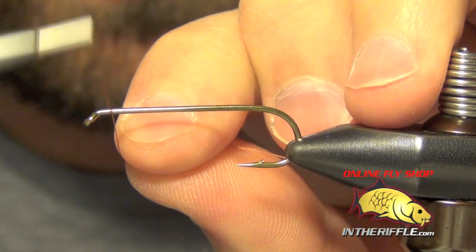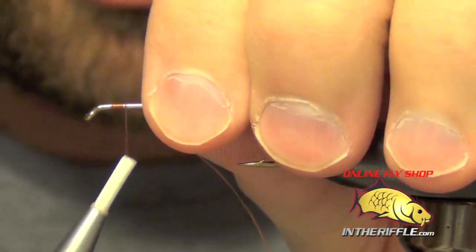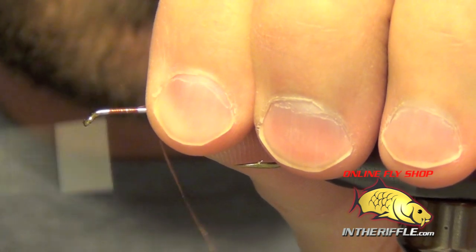Here we're going to tie the Near Enough Crayfish. The first thing we're going to do is just get our thread started.